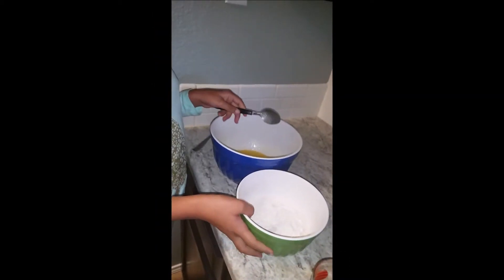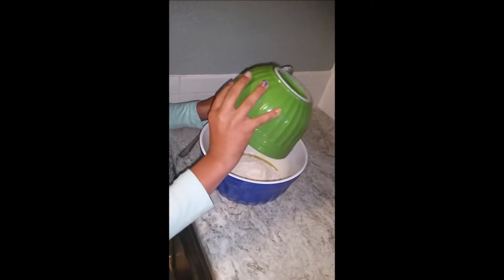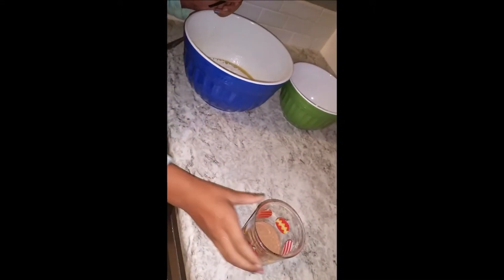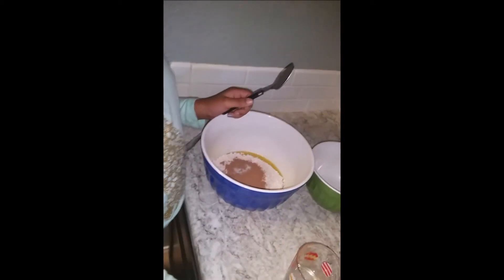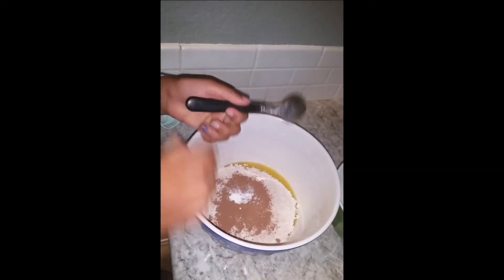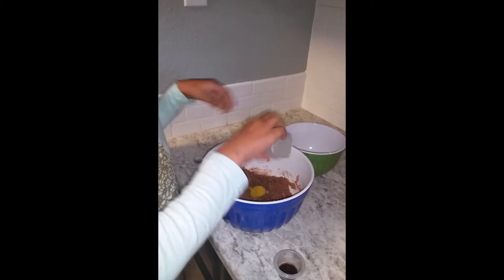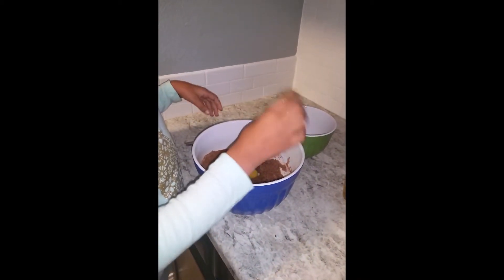Next you will add the flour, then the cocoa powder, then the salt, and then the baking powder and stir until it is smooth. Now add your egg into the bowl and vanilla and stir it all together.